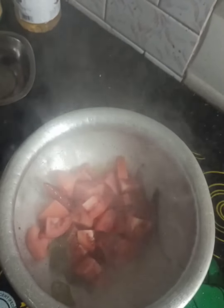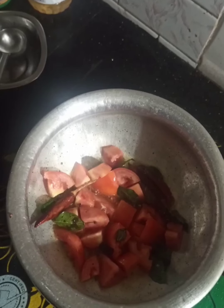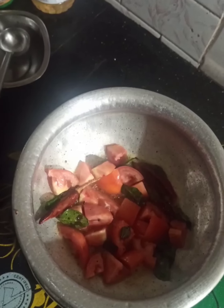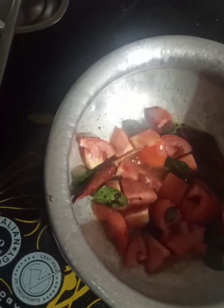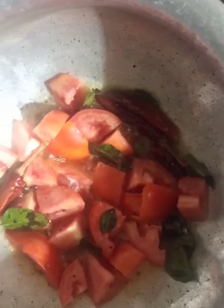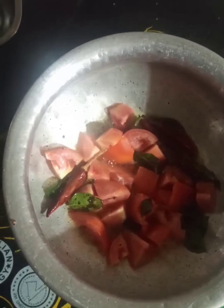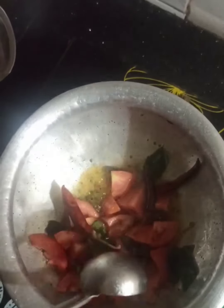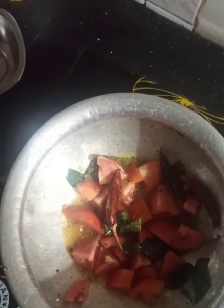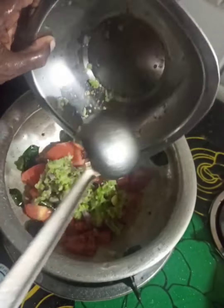Add the tomato and stir it properly. We have to wait 5 to 10 minutes, stirring occasionally as there is a chance it will burn. Then add the crushed ingredients.